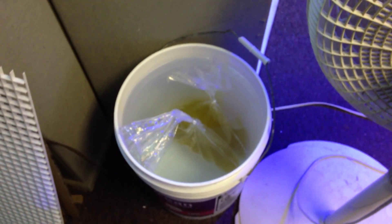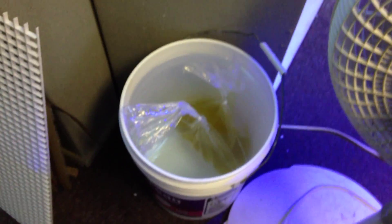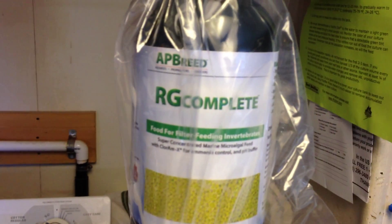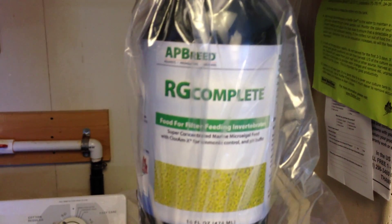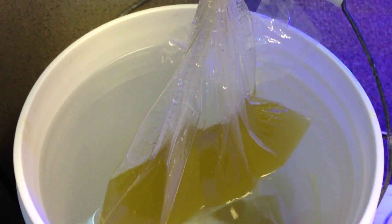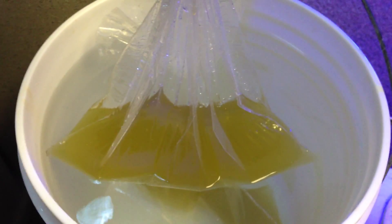Getting back to the rotifers — you let them sit in the water until the temperature inside the bag is the same as on the outside of the bag. And you feed them this: RG Complete. This is the rotifer food. You can feed them like twice a day. This is how the water should look when you have it in the bucket — that green. Now if you start to see your water getting clear, you add more food.